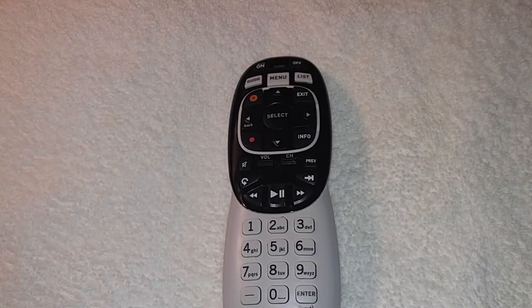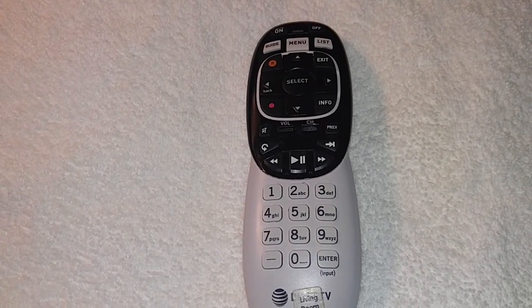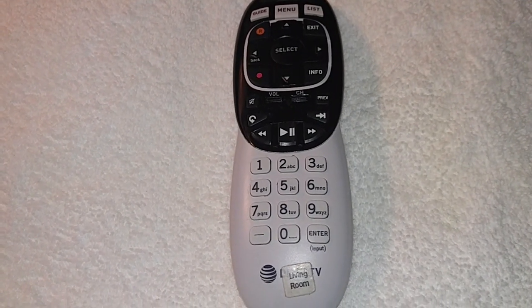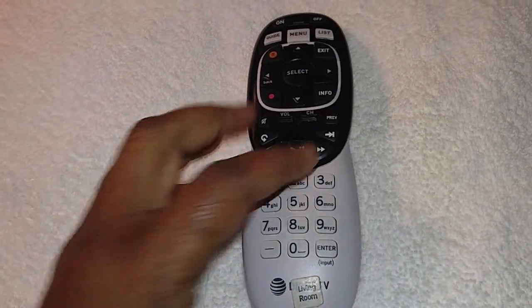Our remote actually got wet the first day that we had DirecTV installed. My son spilled sweet tea all over the remote — I mean this remote was dripping wet.